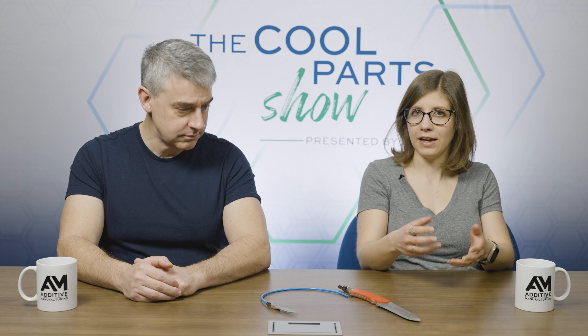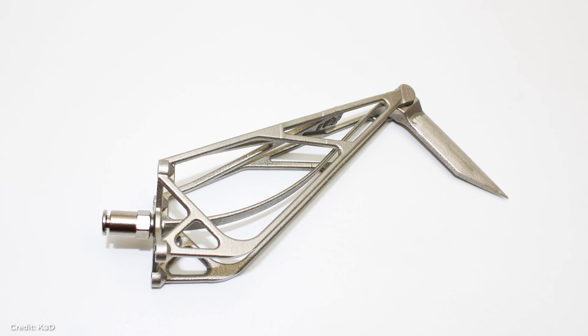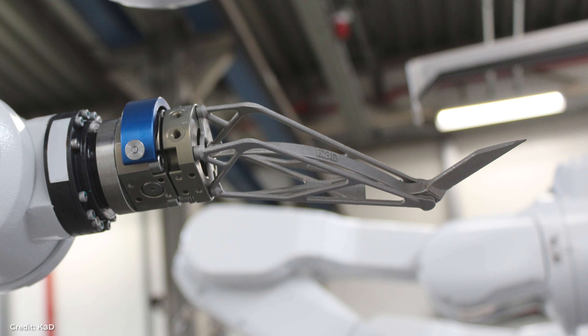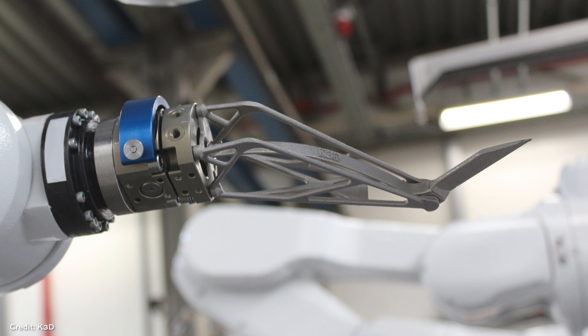There are lots of applications for engineered porosity. Remember, most of what we're talking about is for automated production lines. With that in mind, K3D is exploring expanding the 3D printing portion of this — not just 3D printing the cutting tool or end-of-arm tool, but printing the structure it attaches to. They're using topology optimization to design some of these things with the aim of reducing weight, letting robots or automated systems run more efficiently because they're moving less mass around.